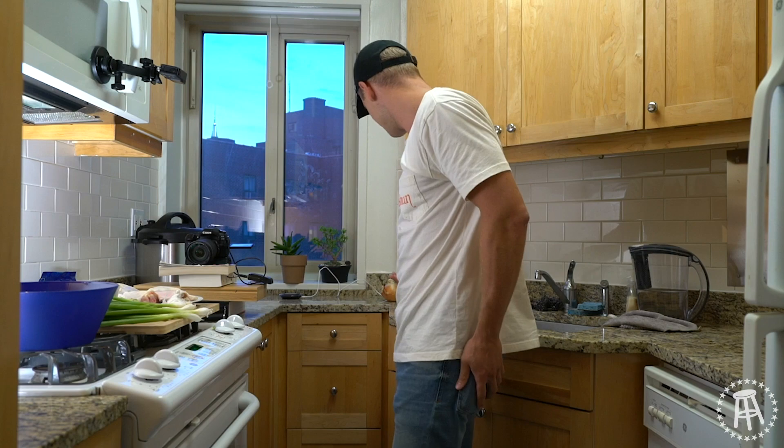I think I'm ready. Do I want to use an onion? No, I don't. Fucking onion. Guys, welcome back to the college cooking show.